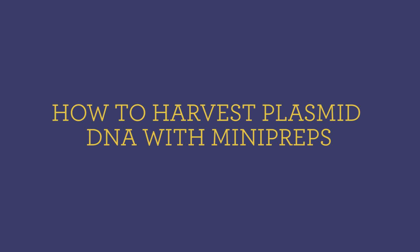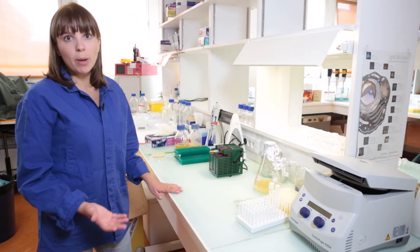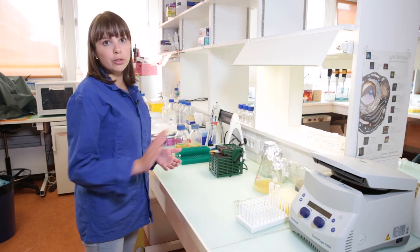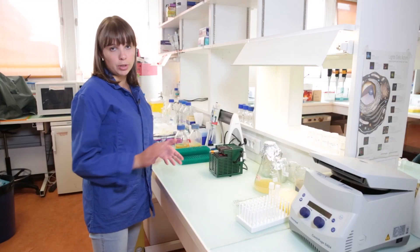Hi, today we'll be extracting plasmid DNA from bacteria. It's a protocol that's usually called a mini prep. It's called mini prep because we will be extracting DNA from a small volume of bacterial culture. You can also do midi preps and maxi preps from bigger volumes, but we won't discuss it today.